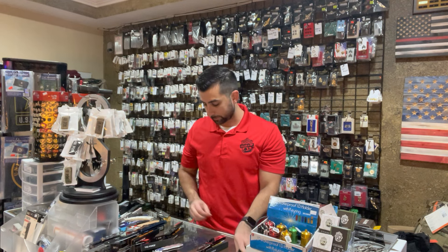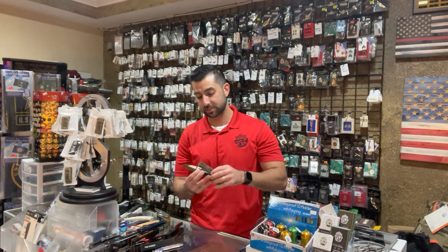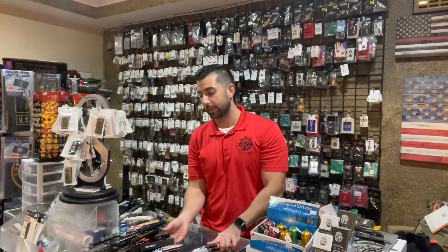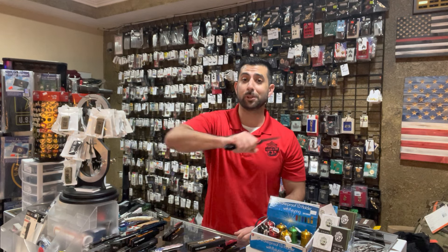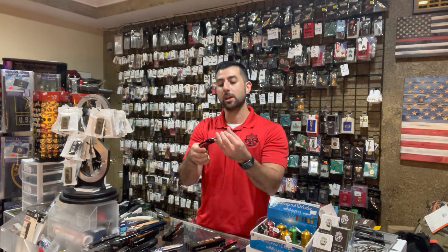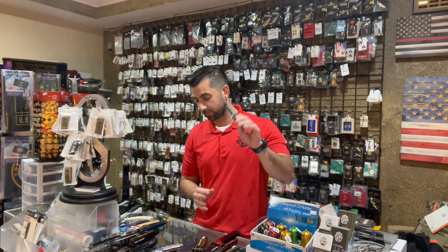And then for the fire department — we work very closely with Titusville Fire Department, so anybody there watching, thank you for your service and continued support. We got one with the flashlight for the fire department. And this is a big one right here — if you want something with some size that's going to really pack a punch, this is a really cool first responder fire department knife, and it's spring assisted. And we got another version of that as well.